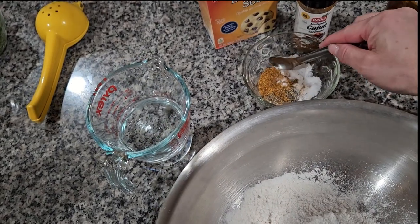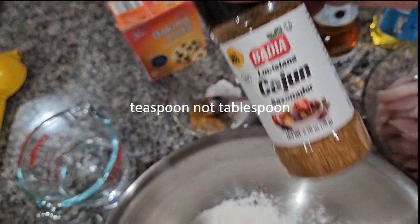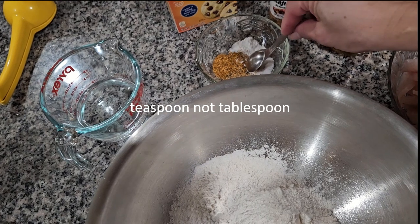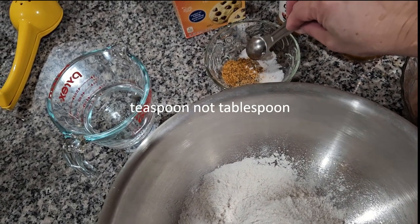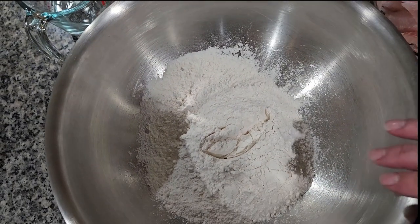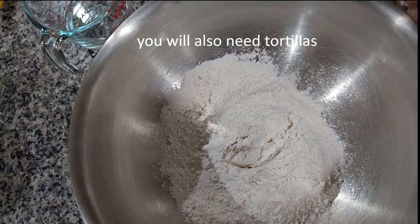I'm gonna be using two tablespoons of Cajun spice — I don't know if I pronounce it right. I also have one tablespoon of black pepper, one tablespoon of salt, and one tablespoon of baking soda. I'm gonna be using all of this in my batter mixture. Now I'm gonna describe the ingredients for the salsas.